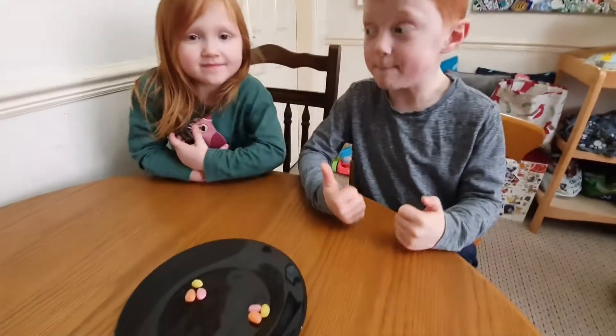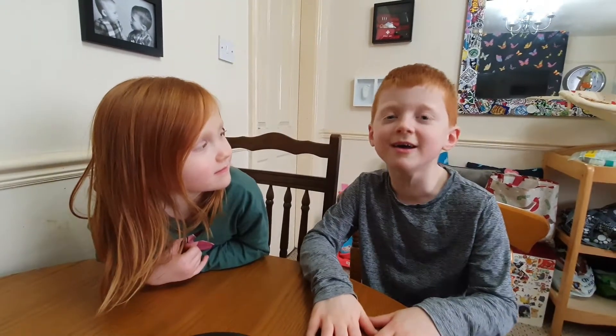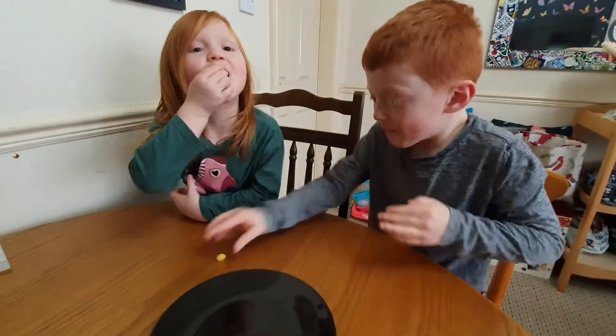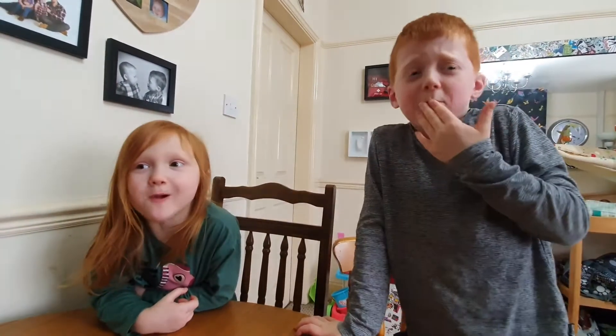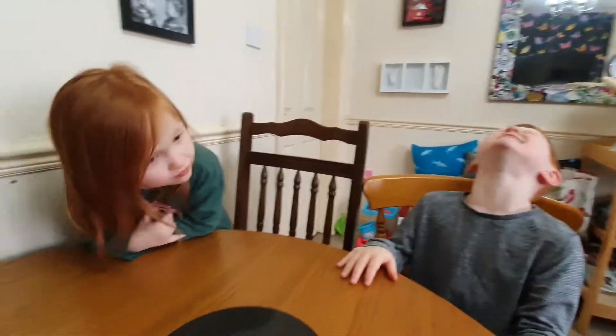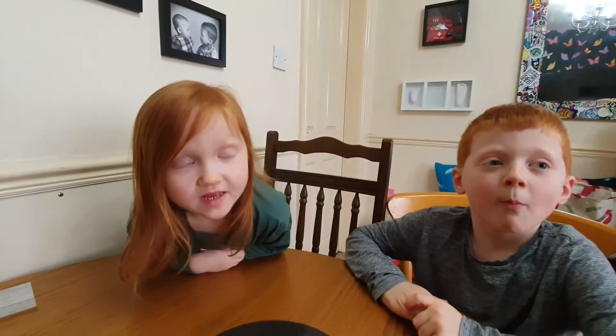So we've got lemon, orange, and watermelon for you all to have at the same time — and they are the sourest. Maggie's gonna have them because she still likes them; she's just gonna go 'I want more.' On your marks, get set, go! I like it! It's very sour. They're gone. How's it now? It stopped. That's good, but they were very sour.